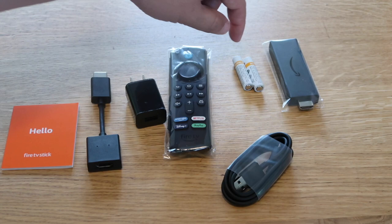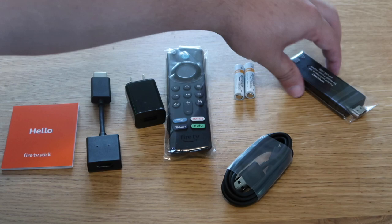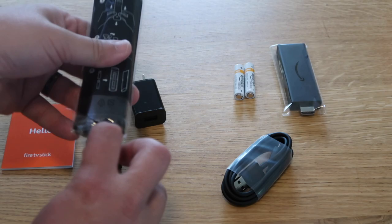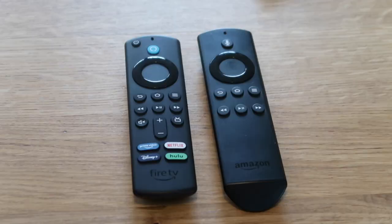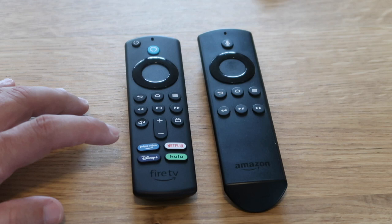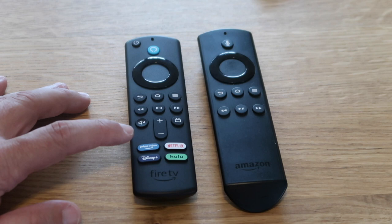Let's go ahead and unpackage the remote and put the batteries in. Batteries in, then just slide the back back on — just like so. Right off the bat you can see there are some new buttons added. On the new Fire Stick remote they have the Amazon Prime Video button, which is native to their platform, and a Disney Plus button.